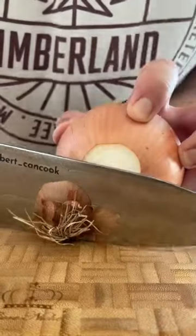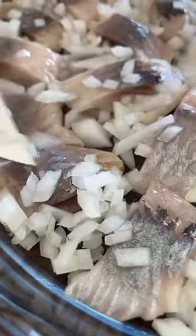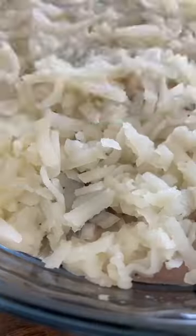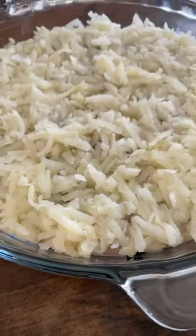Fish is the first layer. Then fresh onion. Boiled potatoes and mayo.